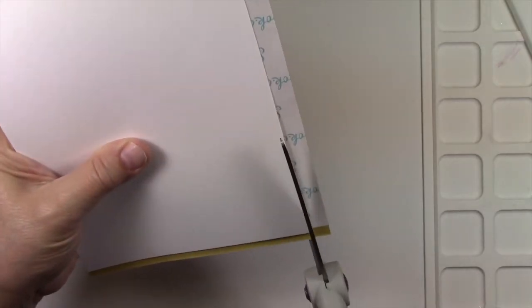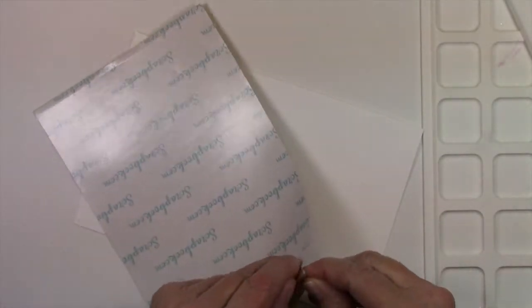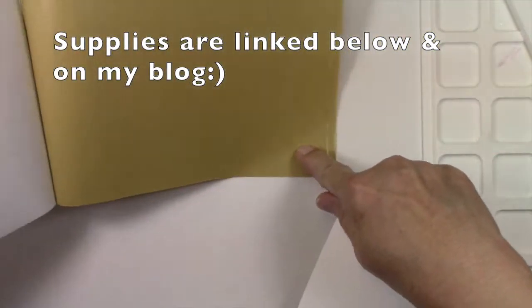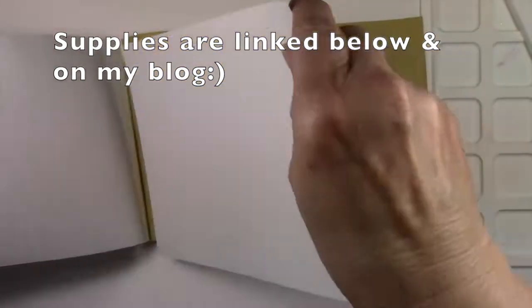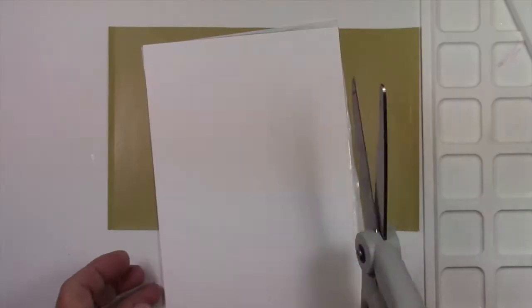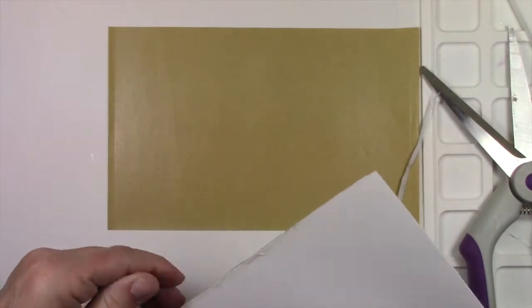First, I'm just taking some white cardstock and I'm using double-sided adhesive and just attaching it to one side. This stuff is sticky and if you don't get it on the paper perfectly it doesn't matter — I didn't — because once you've stuck it, it's not repositionable. So I flattened it all back down and you could of course brayer it as well. And I'm cutting off the excess sticky — I forgot to use my Teflon scissors, so another mess to clean up.